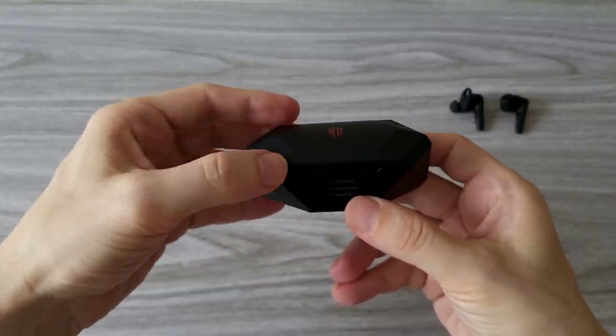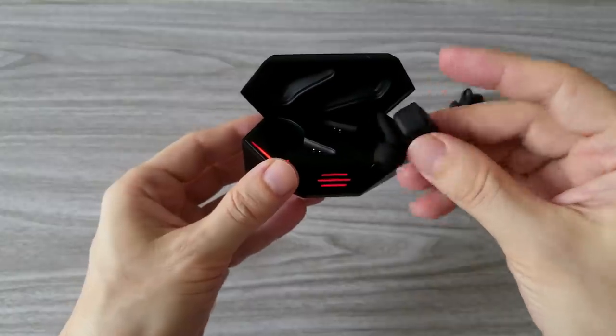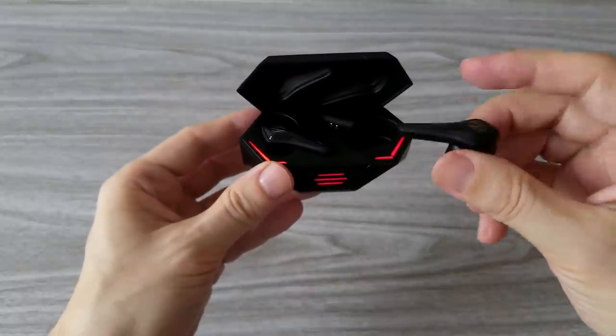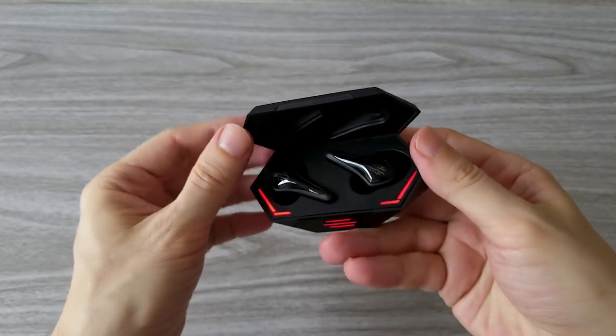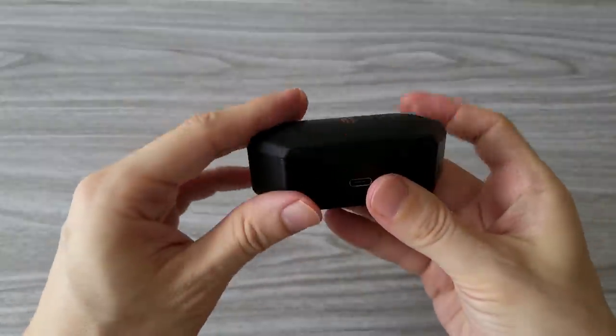The magnets are quite strong and have a nice click when you close the box. With the box you can charge the Cyberpods about 4 times, which will get you more than 15 hours of listening to music and playing games. The magnets that hold the earbuds are very strong and keep them pretty tight.